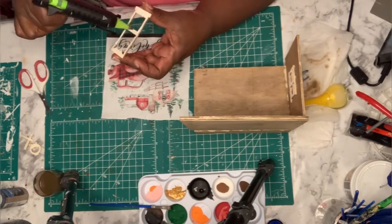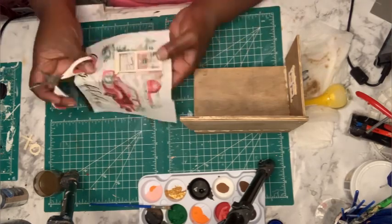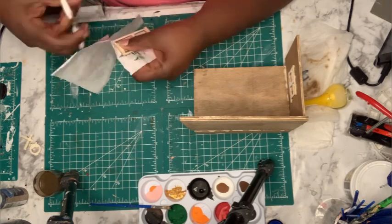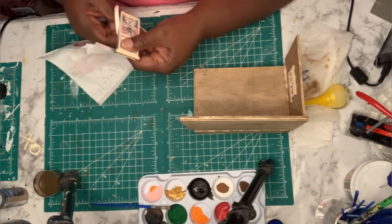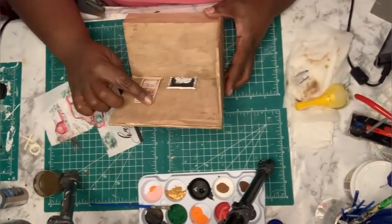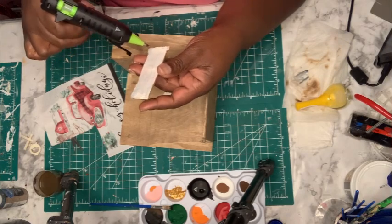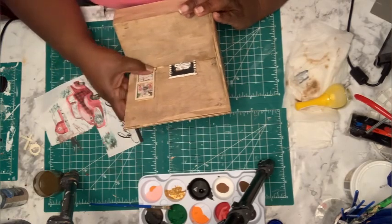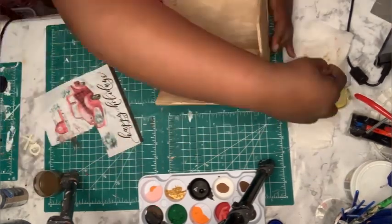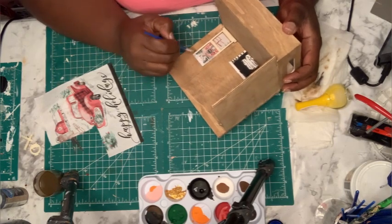This is a door that I got off of one of those little Dollar Tree houses. I'm going to do the same thing as I did with the window — take a piece of the napkin so when you look out the door, it'll look like you're looking at a beautiful red barn with a nice woodsy fence and snow all around it. And just like the window, I'm going to add a little white paint around the door to make it stand out from the wall.